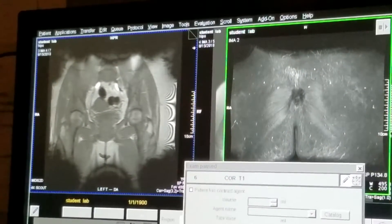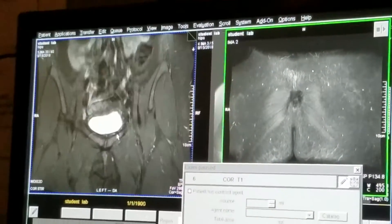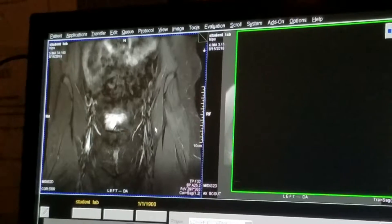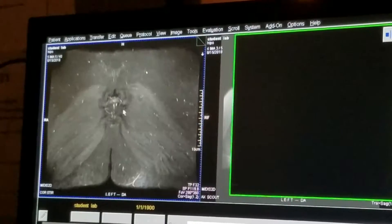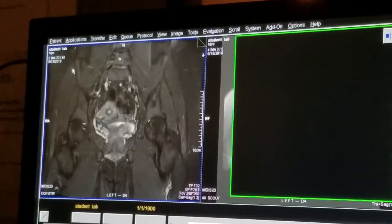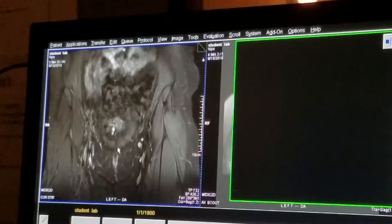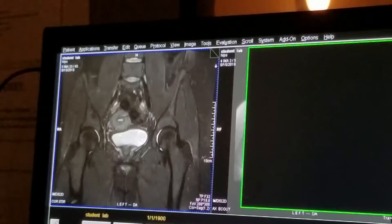Evaluating the images: this is a STIR, so we know the fat saturation, since it's not frequency selective, means fat will be dark — we're not terribly worried about that. We're worried about our coverage. We have from the sacrum through the entire pelvis — there are the iliac crests, there are the lesser trochanters, and anteriorly there's the symphysis pubis right there. So we have plenty of coverage. Looking for artifacts — really don't see any. She didn't move; she did very well.